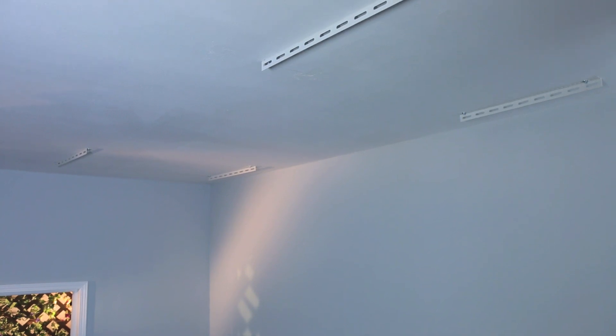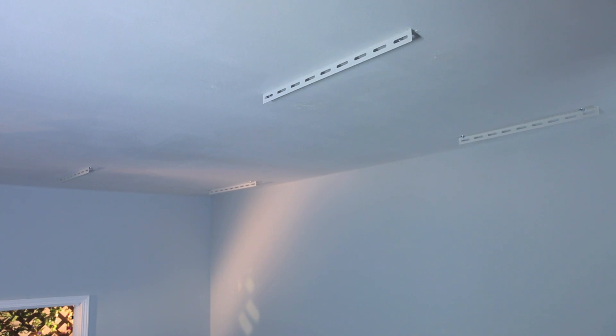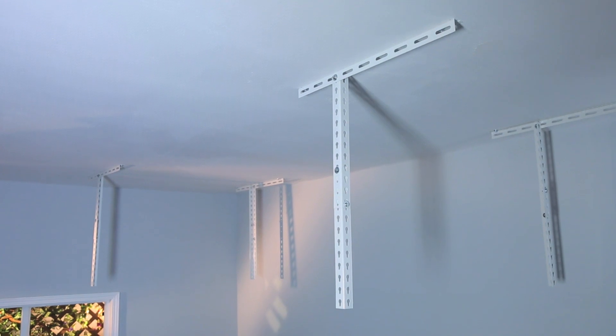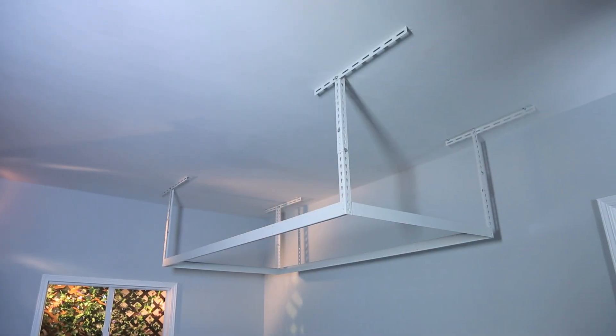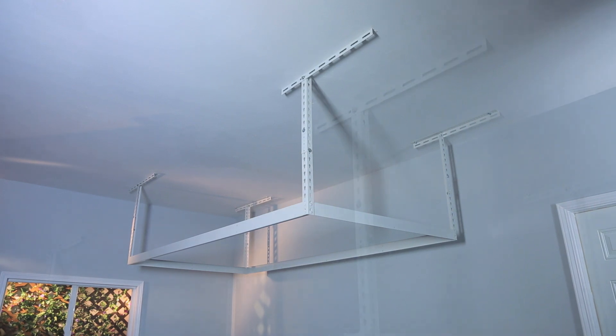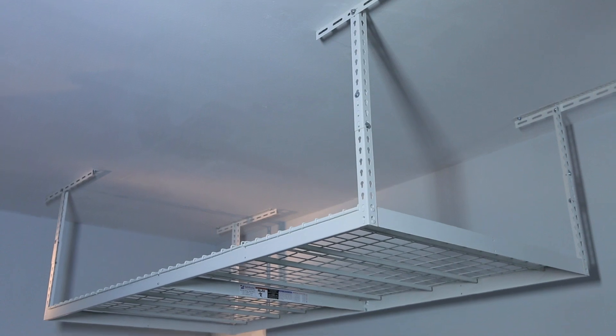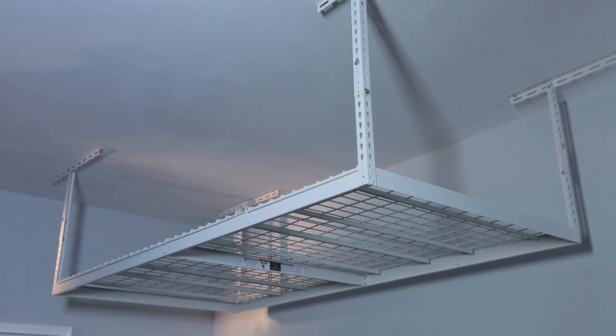SafeRacks are held up by ceiling brackets, one at each corner. The brackets are attached to the joists in your garage ceiling. Each one of these vertical posts attaches to one ceiling bracket. These horizontal beams support the surface of your SafeRack and attach to the four vertical posts in each corner. With proper installation, you'll have easy access to the full surface area of your SafeRack storage rack.